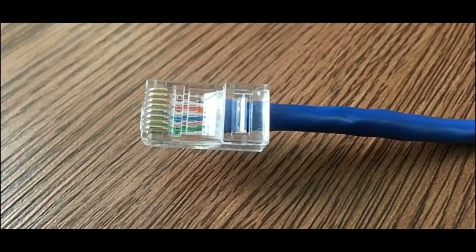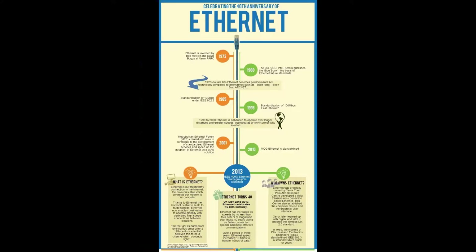Ethernet is a type of cable used to transfer data across the network. Ethernet was invented by Robert McCaff on May 22, 1973. It took several years for Ethernet to go into use.